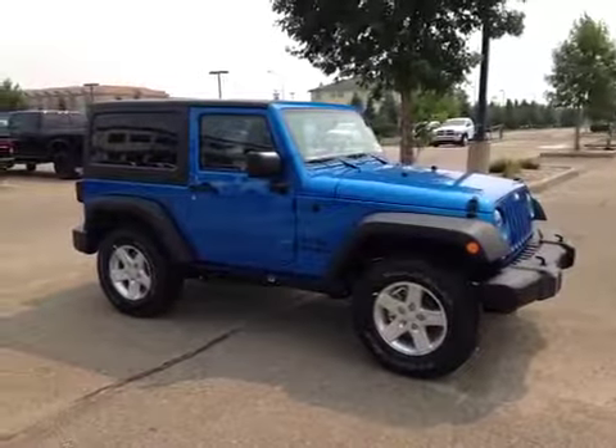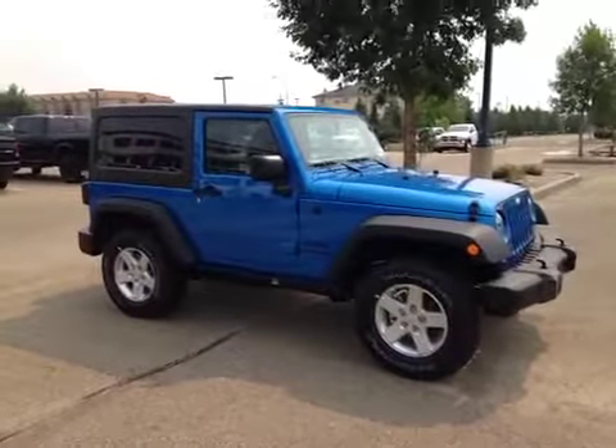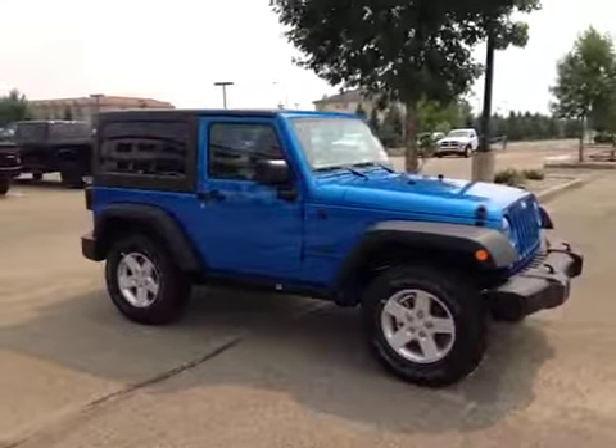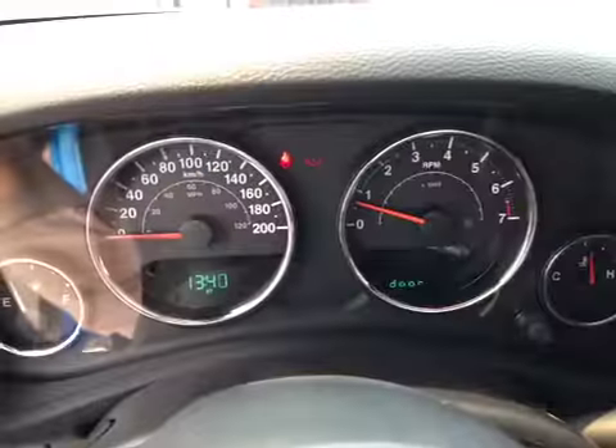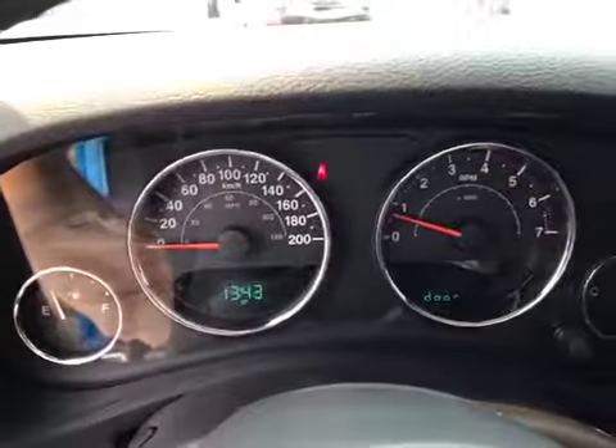Thanks for watching. Today we're going to look at a 2014 Jeep Wrangler Sport in Hydro Blue. Here we are inside the cabin of the Jeep Wrangler — let's take a look at some of the features.